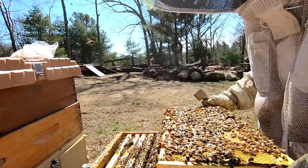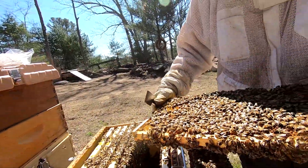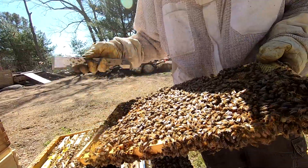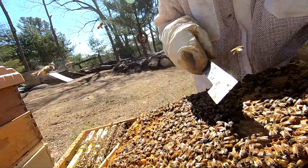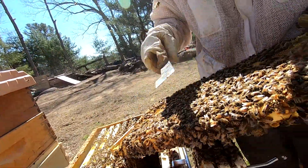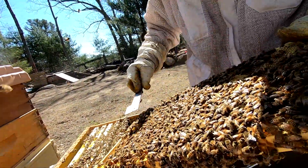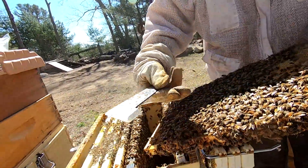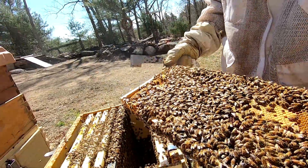This is a good frame to check — there's some large larvae. Look at that pattern on there, that's pretty cool. You have stuff that's about to emerge, then you have young eggs, some eggs and larvae, and then you have newly capped brood here. She's basically just been moving back and forth across this frame — pretty cool pattern there.